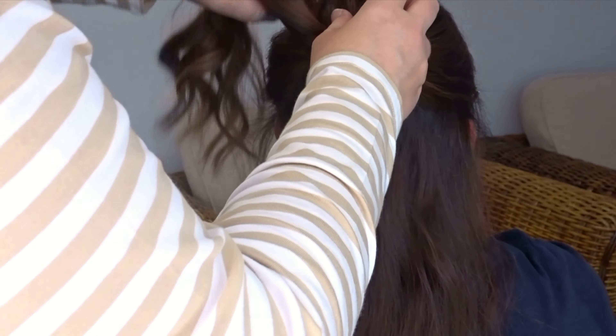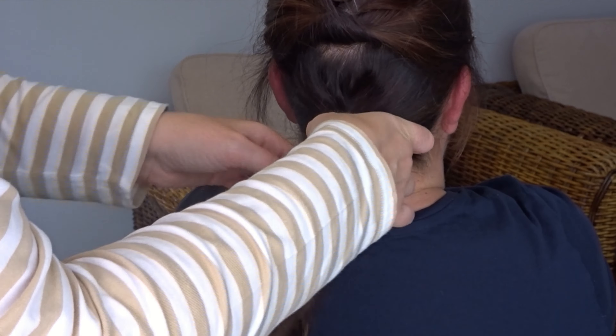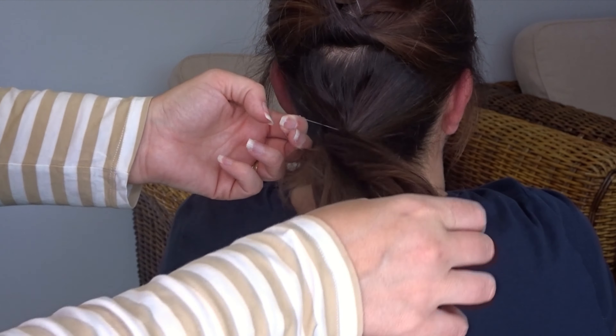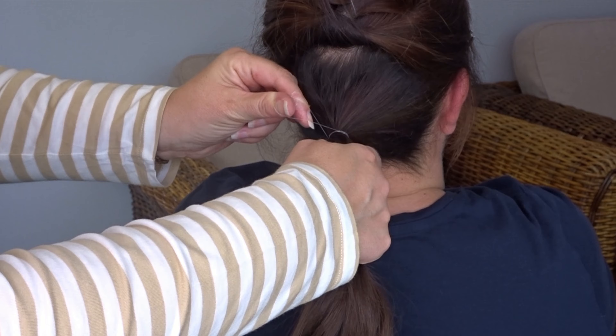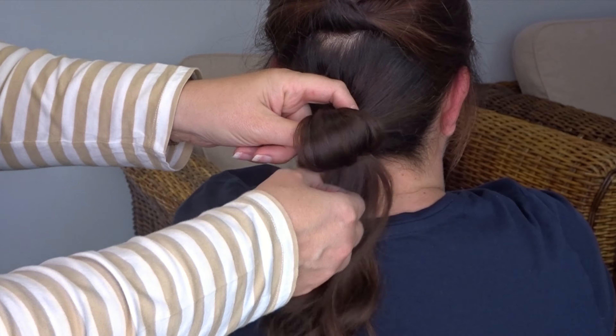Now we're just going to lift both those bits up and out of the way and clip them to the top of the head for now. We're going to repeat the same on the bottom section — create your ponytail and then only pull it part way through on the last turn to create your loop.